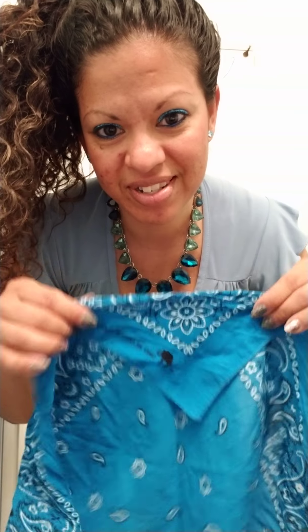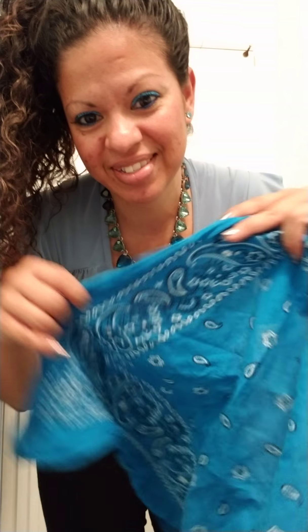Next I get my bandana, kind of fold it down on one corner. The corners are okay, they're free. And I just put it on like this on the back of my head.